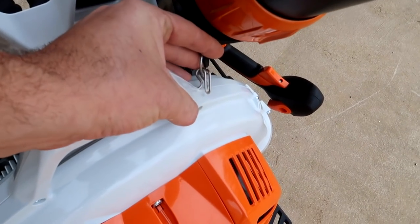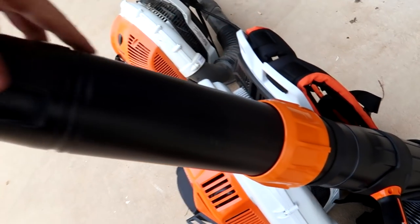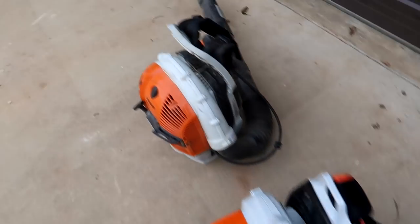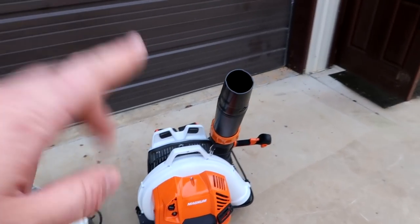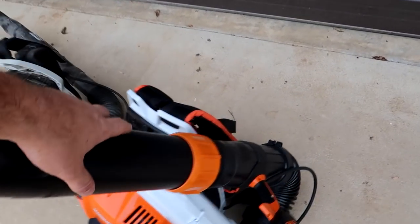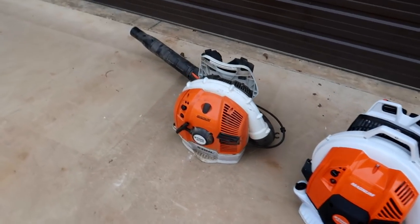They have this little hook to keep it together. It adjusts and goes in and out easier, versus the old one which has a kind of slide. I know it depends on what you prefer — I kind of like this new design better. The pipe is a lot bigger, probably more powerful, but let's see how they start and what the differences are.